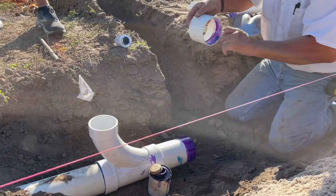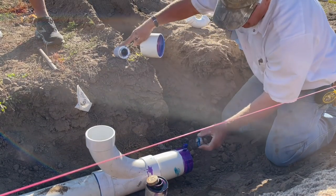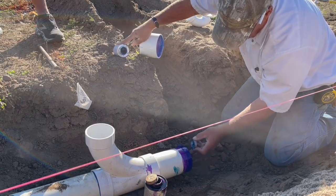The ground is really hard, so it's good to have good equipment just to trench in our plumbing. Once that plumbing is laid in, glued together, covered with dirt, and underneath the floor, it's pretty difficult to make any changes at that point. So you want to get it right the first time around.